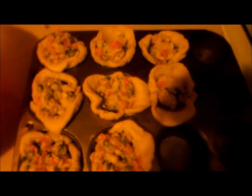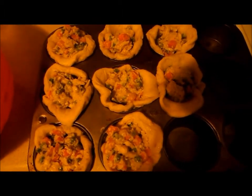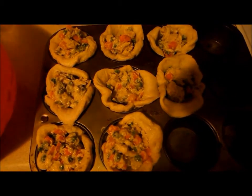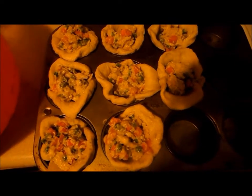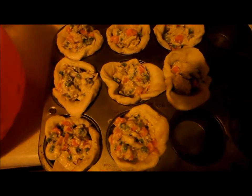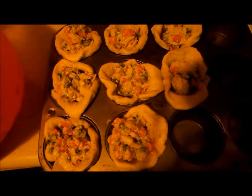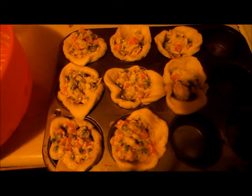Now I'm about to pop these bad boys in the oven — 350 for 20 minutes — and it should come out delicious looking like the picture. This is the first time I'm trying it. I love easy recipes, and this is the easiest one. The picture looked delicious so I said I definitely have to try it, and I'm sharing my first time with you all.